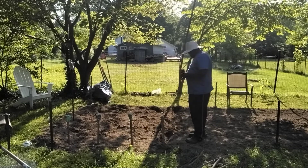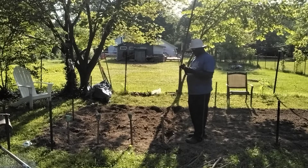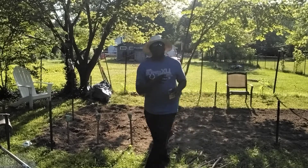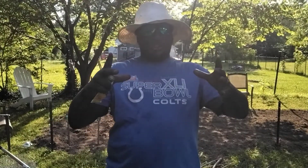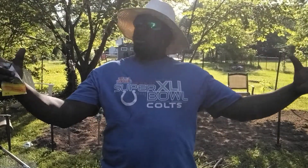We've got more cabbage to go in because cabbage — you've got to know how to plant cabbage with cabbage. It's starting to grow, it just keeps growing and it spreads. Cabbage gets real big.